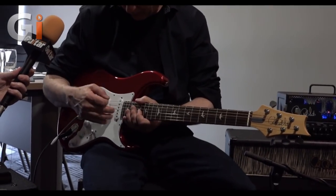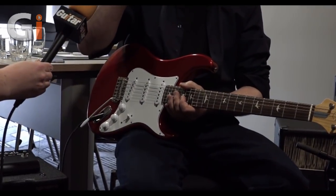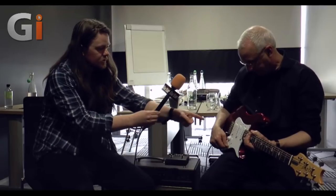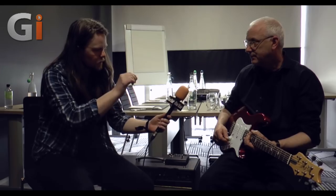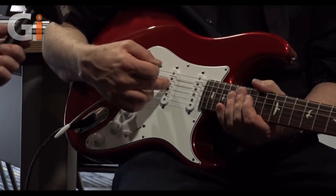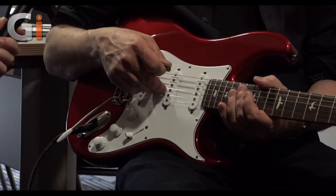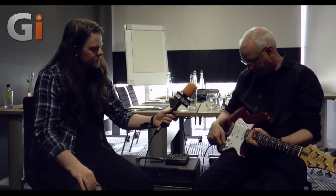We retooled the pickups — they're called 635s, which stands for 63.5, in between 63 and 64. Something to notice on the pickups is that the pole pieces are staggered for modern strings, not staggered for a wound G. We retooled the way in which we did the electronics — there wasn't a thing on here we didn't retool.